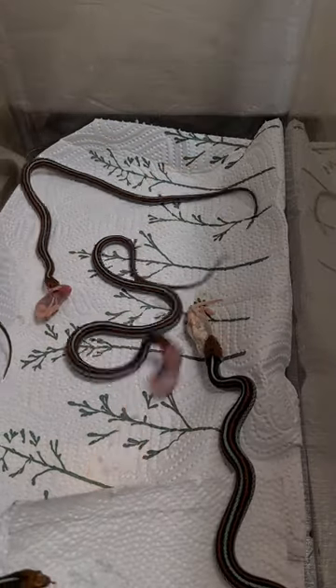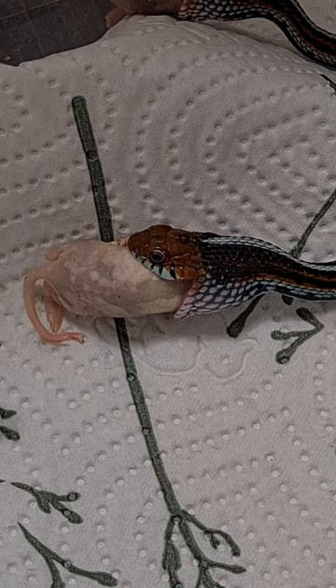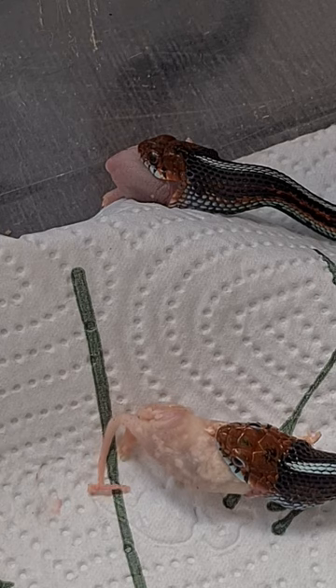They eat stuff like worms, fish, frogs, and also mice as you can see here. I feed them the smallest pinky mice that weigh about 1 to 2 grams.